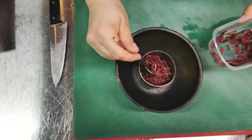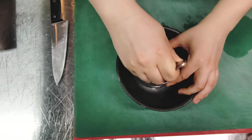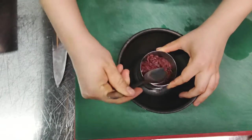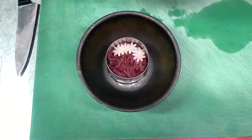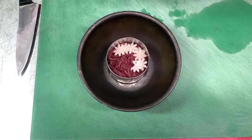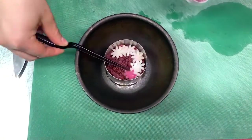Then layer the wings of carpaccio on top. The finished layer is vegetables cut in the form of flowers, sprinkled with black salt.